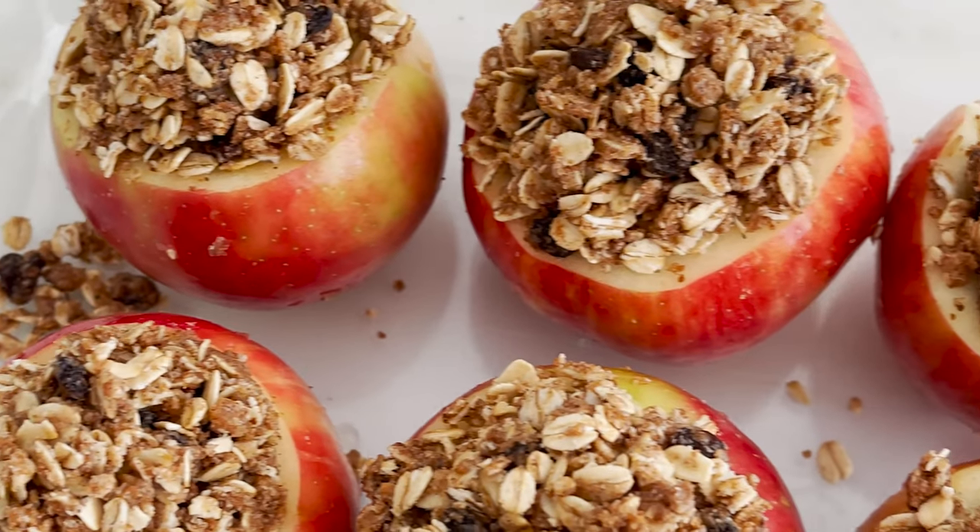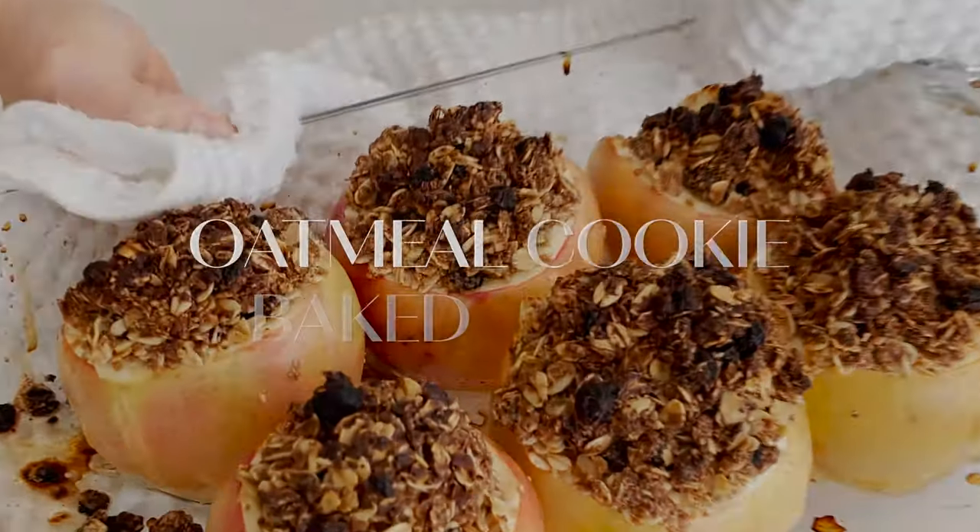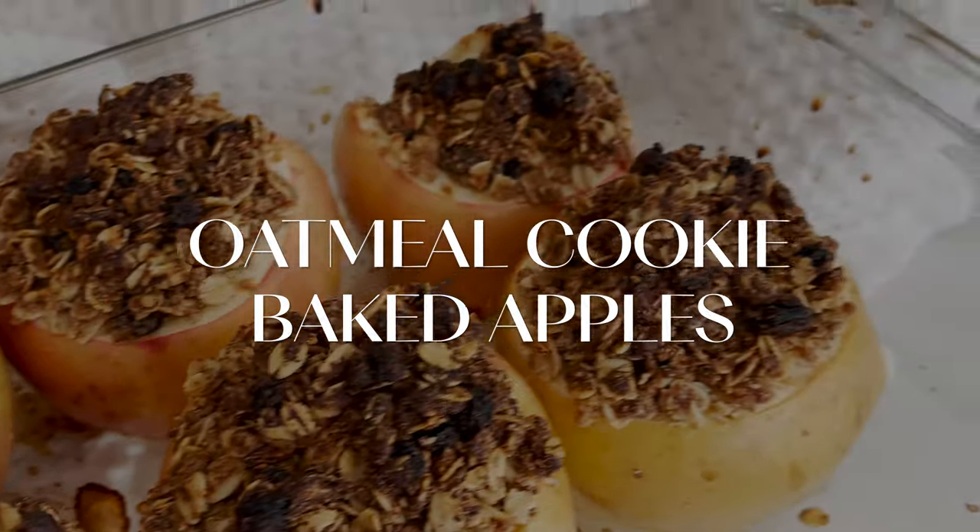It's January and a lot of us are leaning back into our healthy routines, but we still want dessert or an easy snack that hits those sweet notes and the cottagecore notes too. Nothing screams 'I'm a little fairy skipping through the woods resting my head on an acorn' quite like oatmeal cookie baked apples, which is what we're making today.